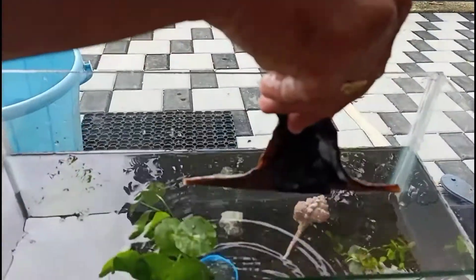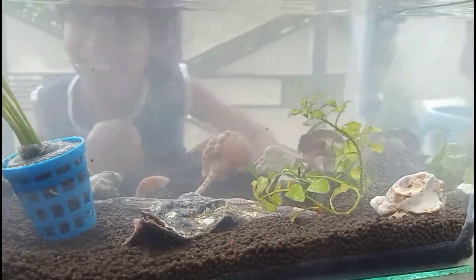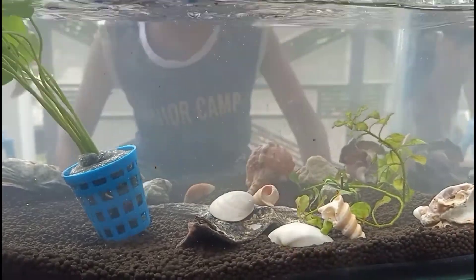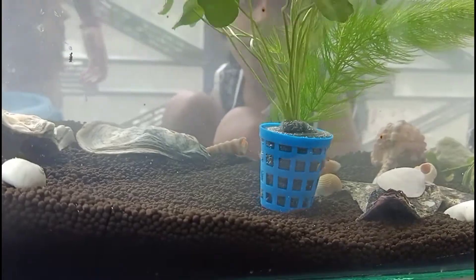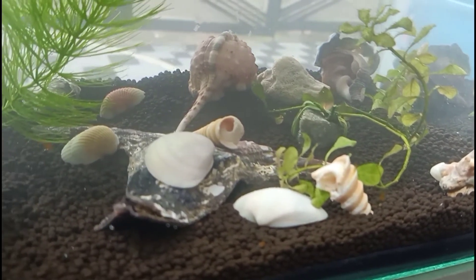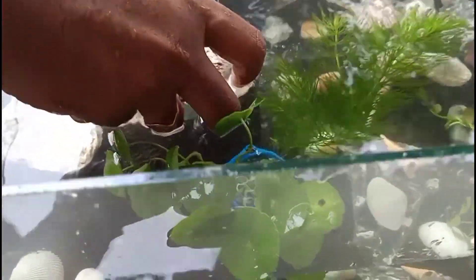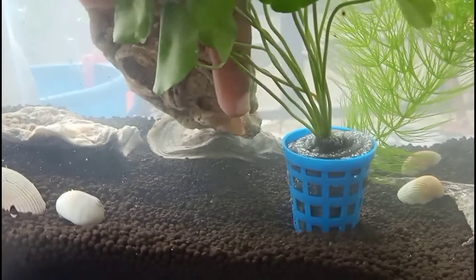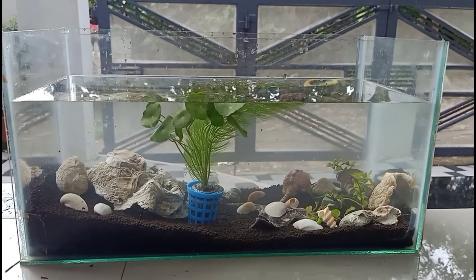This is a shell. This is not a shell. We will eat shrimp with shrimp. Now I am going to eat shrimp. We have to eat shrimp. We will eat shrimp — let's go!